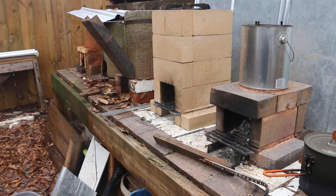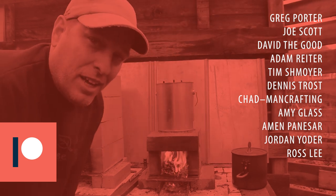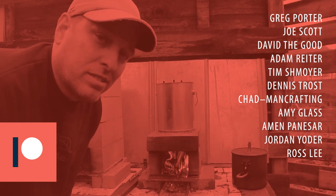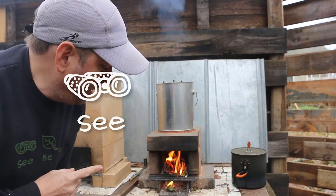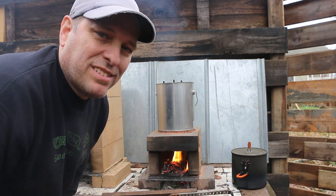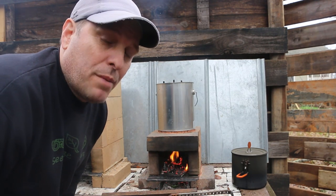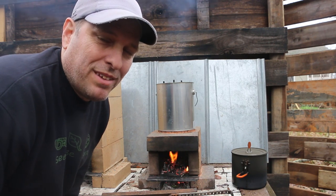Thanks for watching. Thanks to my patrons for helping make these videos possible. If you'd like to join me, head on over to Patreon for some extra perks and community. As always, our mission here at Green Shorts is to help you see green so you can be green, and save a little green by doing it yourself. Thanks so much for watching. Please like and share, keep the great comments coming, and subscribe for a new Green Shorts DIY video almost every Friday.